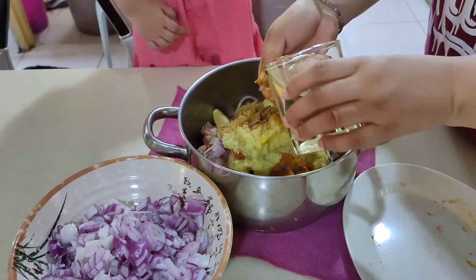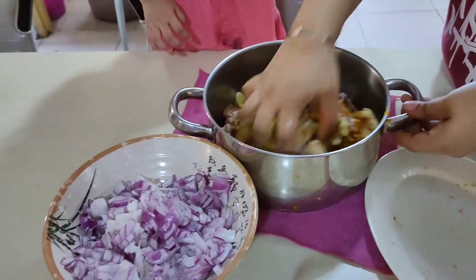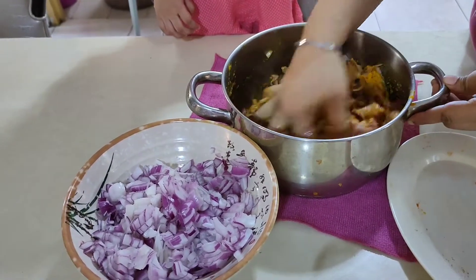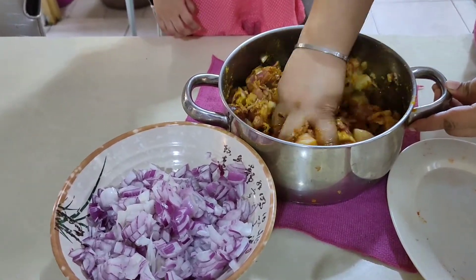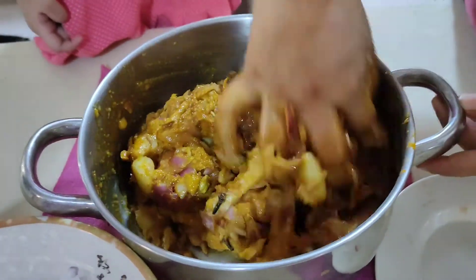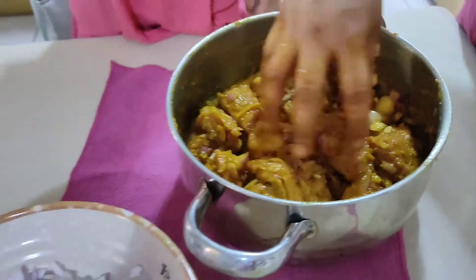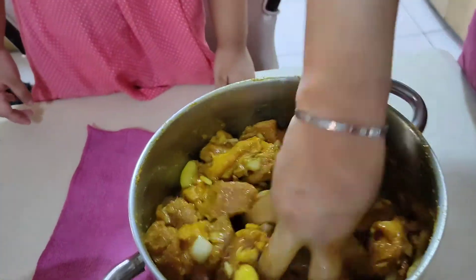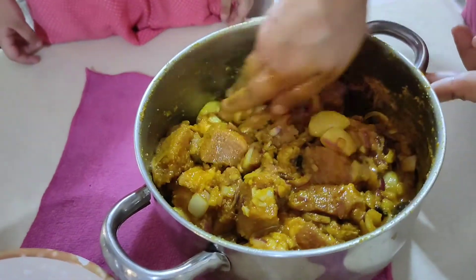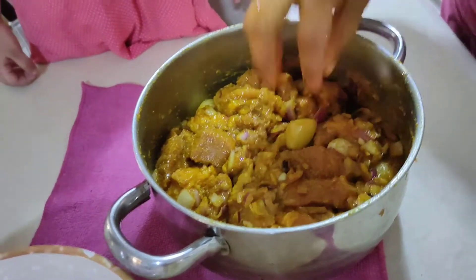We add oil and mix it all together. Now we'll put the cover on and cook it — we're going to wait for 13 minutes.